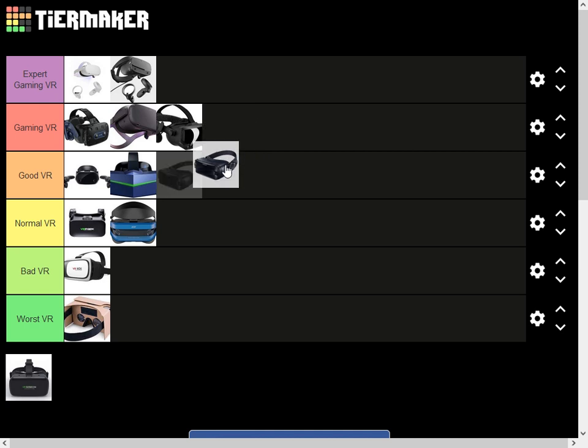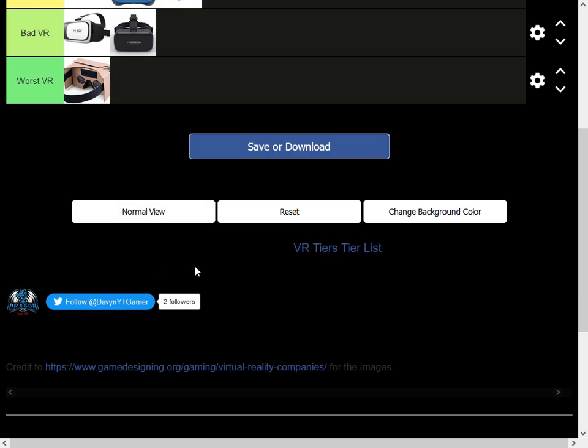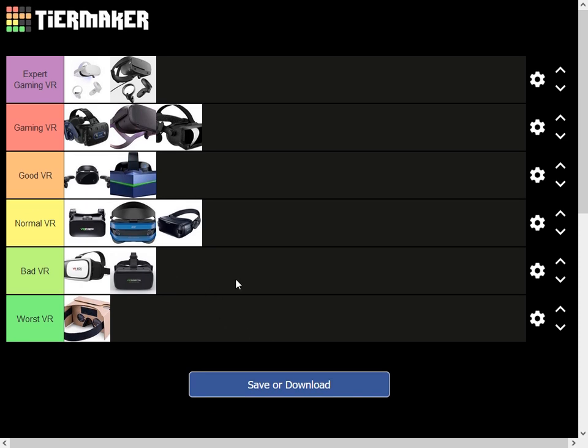There's one here I can't really see clearly, but from the design and the band you can see it's a normal one. Now let me list all the VRs that can't play games: VR Park, VR Box, Google Cardboard, and the Acer one I don't know how to pronounce. The design — you can see the band — it's not that comfortable, and it's pretty small.